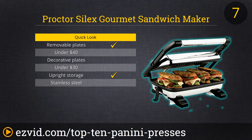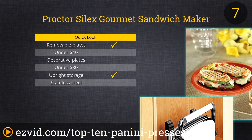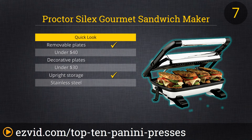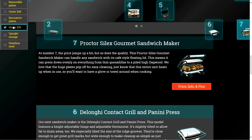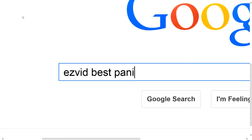At number 7, the price jumps up a bit, but so does the quality. This Procter-Celix gourmet sandwich maker can handle any sandwich with its cafe-style floating lid. This means it can press down evenly on everything from thin quesadillas to a piled-high dagwood. We love that the huge plates pop off for easy cleaning. Just know that the entire unit heats up when in use, so you'll want to have a glove or towel around when cooking. To get full reviews for each panini press in our list and quickly narrow down which one is right for you, click the links beneath this video or search for EasyVid Best Panini Press.